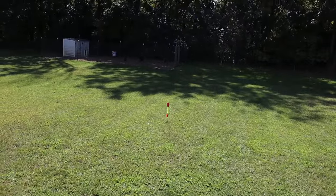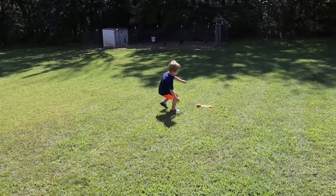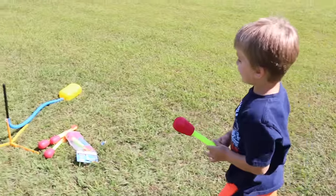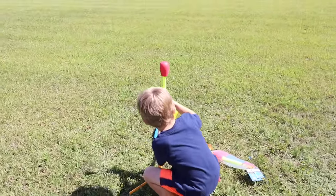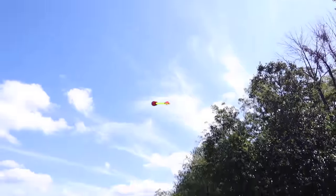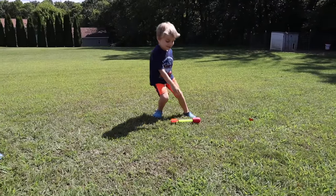Whoa! That was actually pretty cool. That was a lot better than that thing last week, huh? That flew off me, Dad. Give it a shot again. Whee! Not bad.